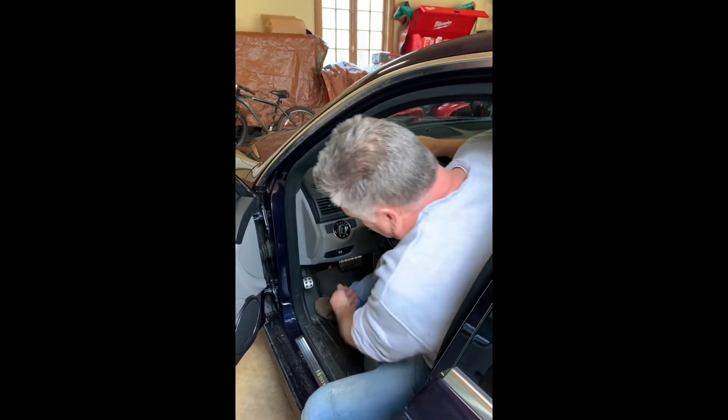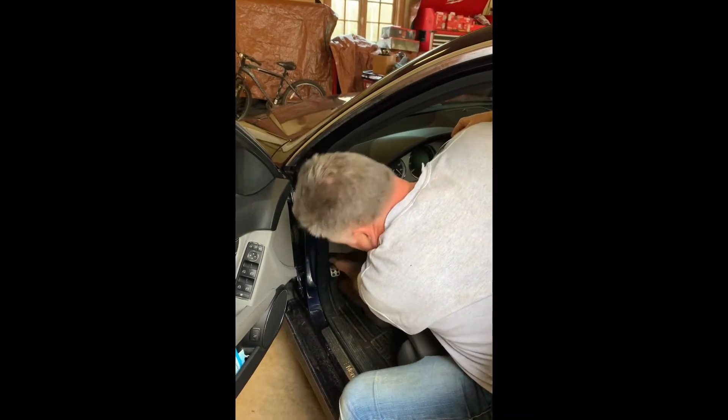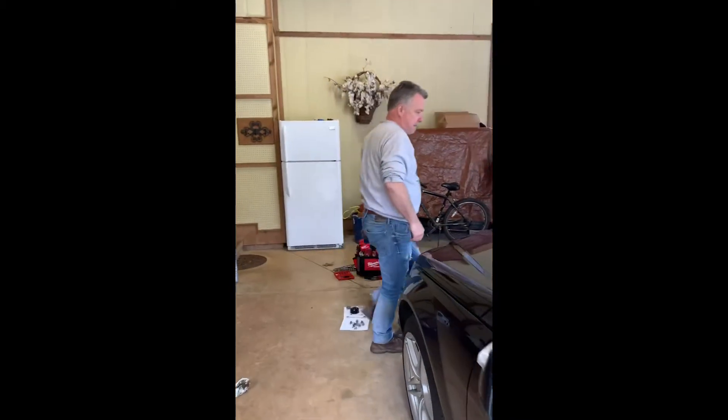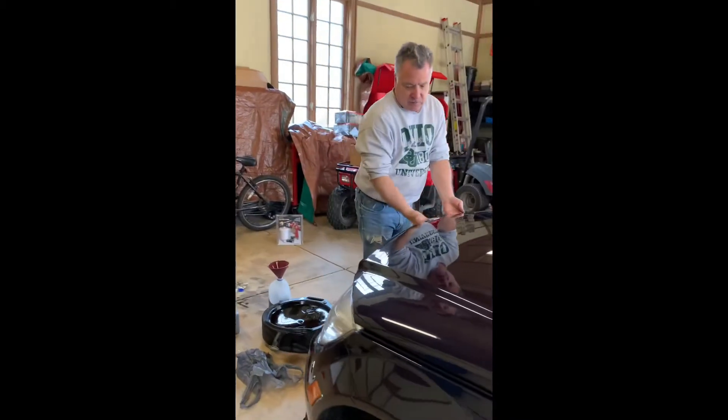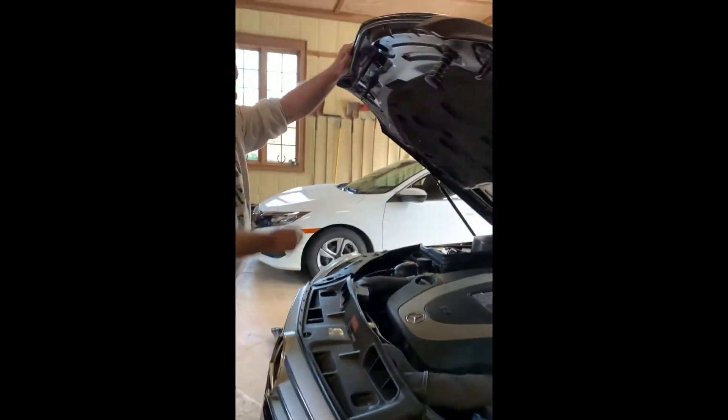To open up the hood on this car, there's a red latch underneath — you pull on that and that will give you the first release on the hood. Then you come over here and there's a little lever that you push and that'll open it back up.